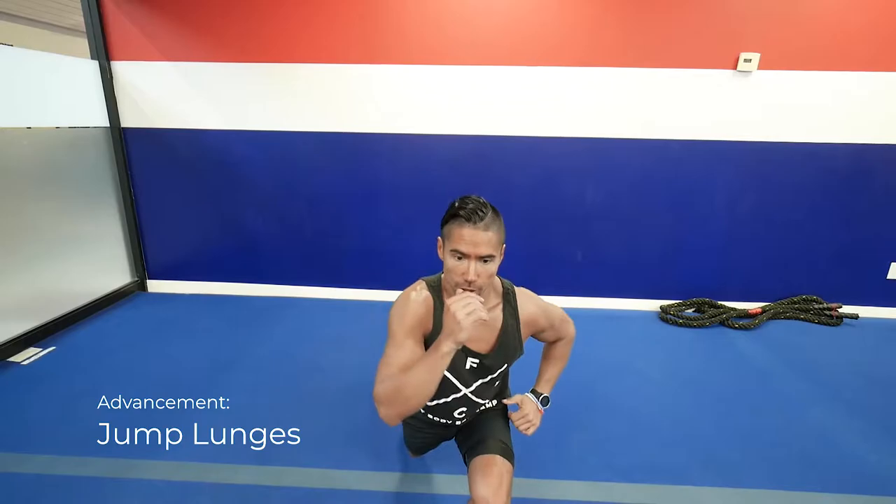An advancement from the weighted lunge is to go down and perform a jump lunge.